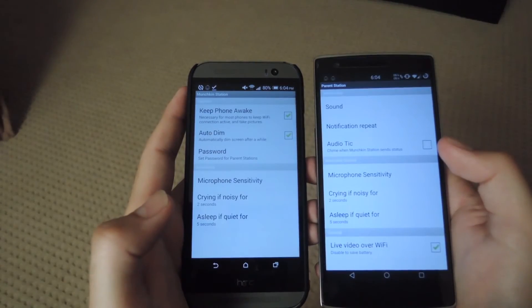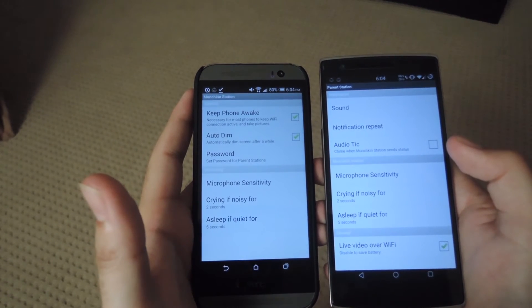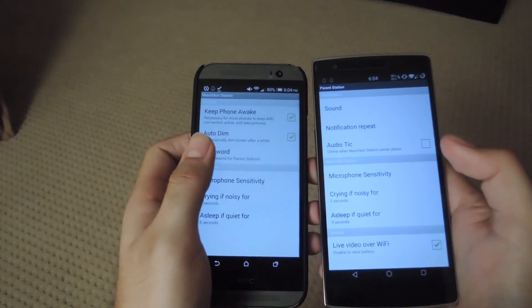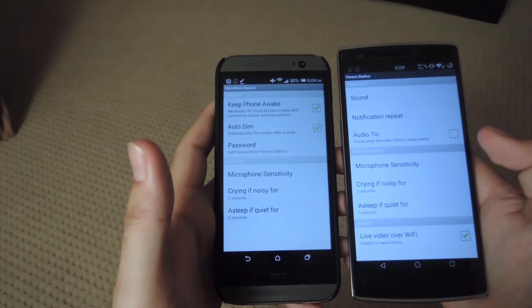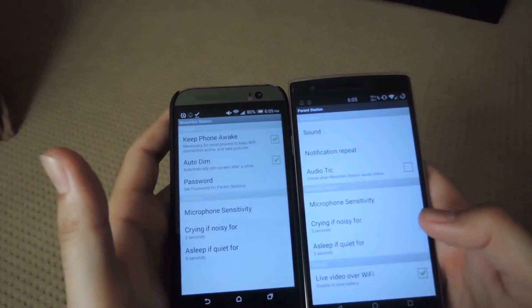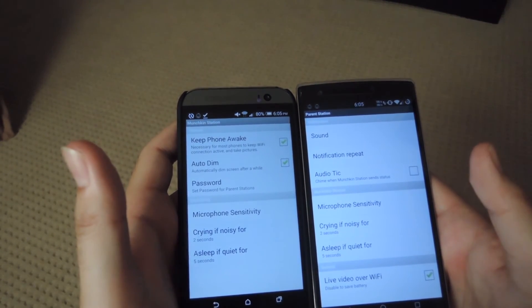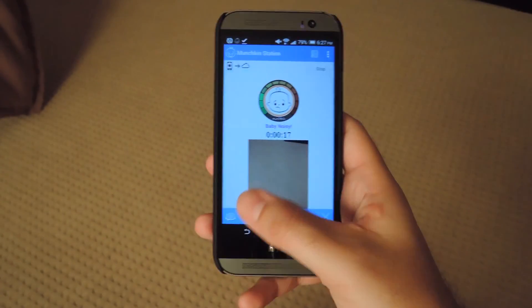There are more settings for both the Munchkin Station and the parent station. For the Munchkin Station, you can choose to keep your device awake so you don't lose Wi-Fi connection, and you can also set it so that a password is required to connect a parent station device to it. You can also change the microphone sensitivity to better suit your baby's noise level. For the parent station, you can change the notification repeat if you're getting constant notifications for your baby crying, and you can also change the microphone sensitivity.